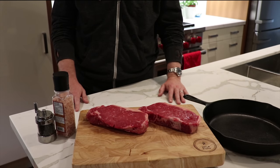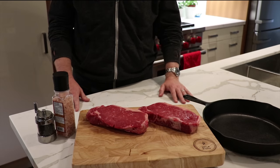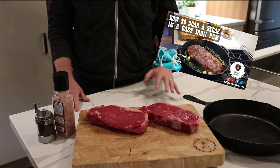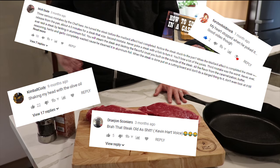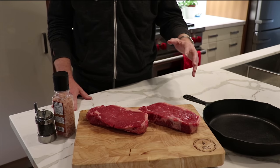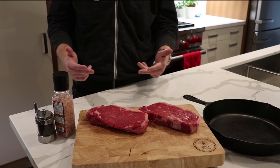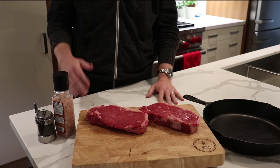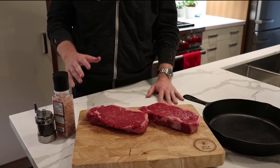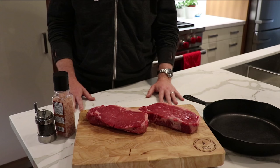What's up everybody, you got Barbecue and Bottles here. A while back we posted a video on how to sear a steak in cast iron. We got a ton of comments on it — we love reading your comments — but what we saw were a lot of people saying 'you should be doing X' and other people saying 'you should be doing Y,' and these comments were conflicting against each other. So what we're gonna do is take you down the journey on how to sear the perfect steak in cast iron.